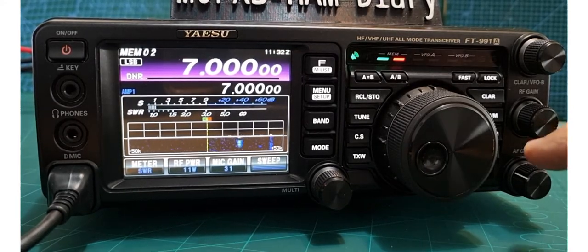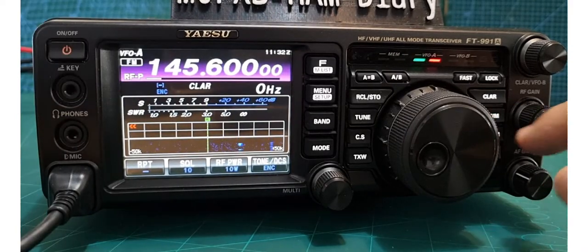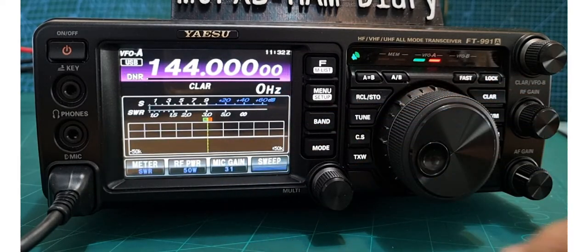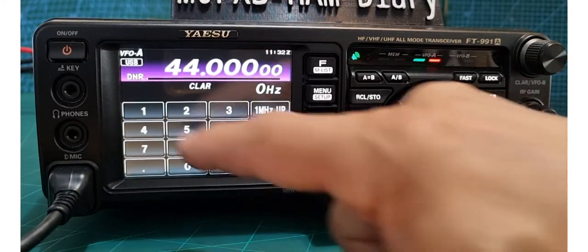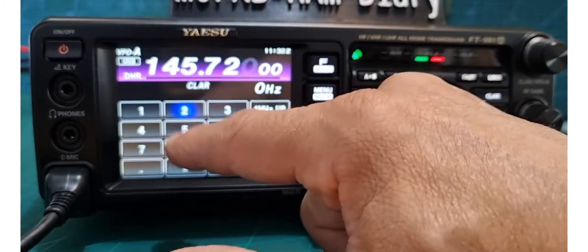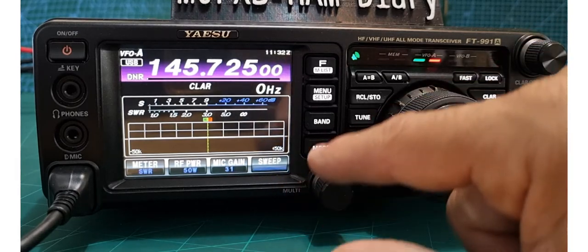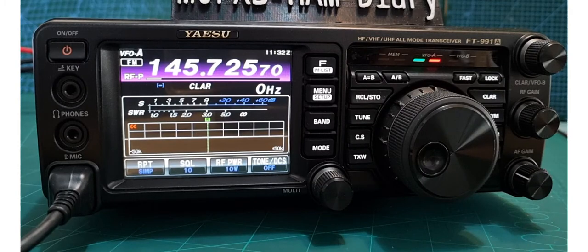Let's add a memory channel. First, go to VFO mode by pressing the VM button — VFO will appear at the top. Next, select the band. Let's go to two meters, or we can manually enter it: press enter, type 145.725, then enter. So we've selected the output frequency. Then select the mode — press mode and select FM.